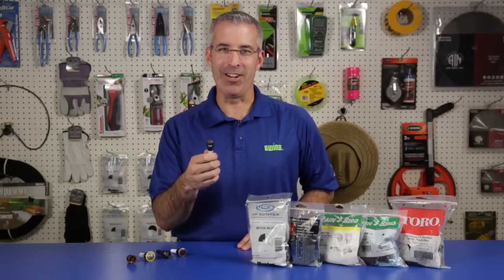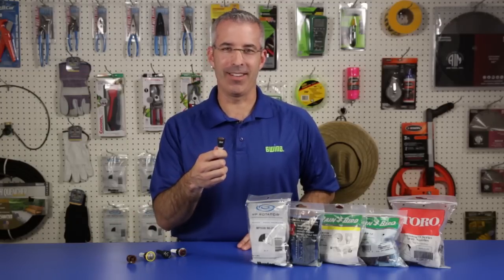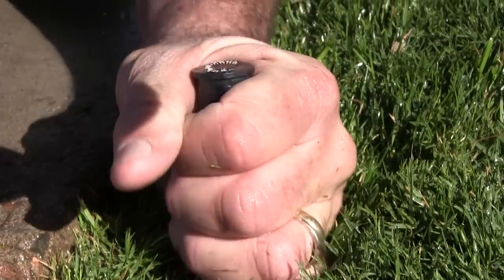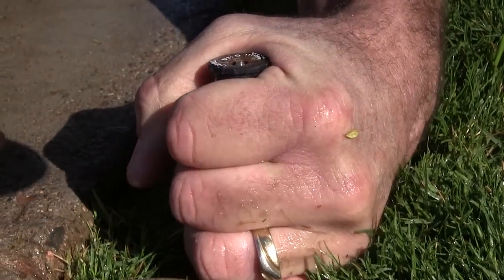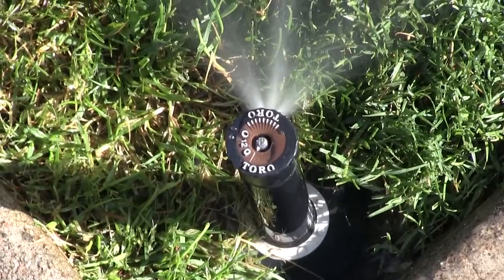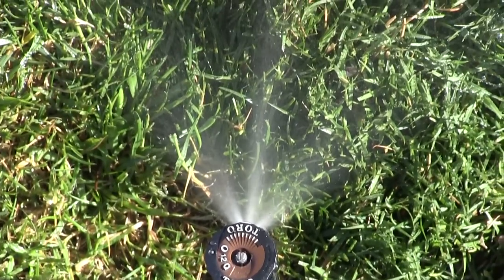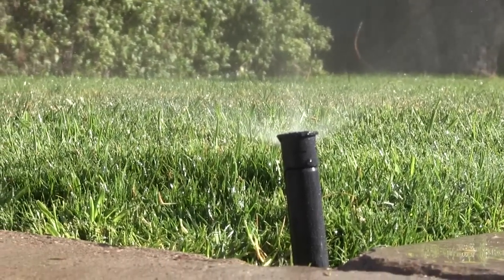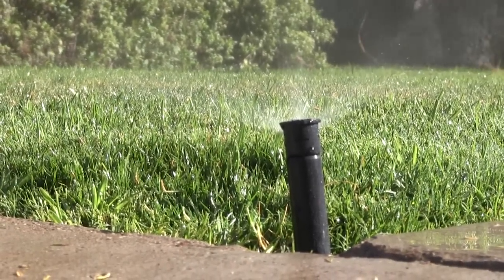Another efficient spray nozzle is the Toro Precision Spray. Using patented H2O chip technology and no moving parts, each Precision Series spray nozzle creates one or more high-frequency oscillating streams to achieve the desired arc and radius. The H2O chip generates a larger, more uniform droplet size resulting in consistency across the irrigated arc.